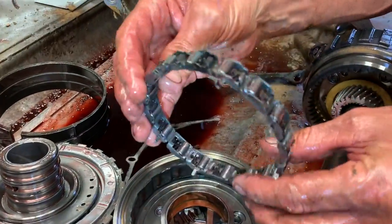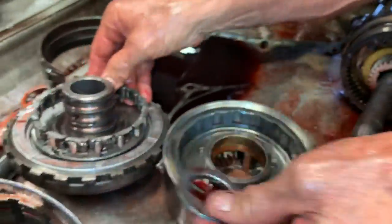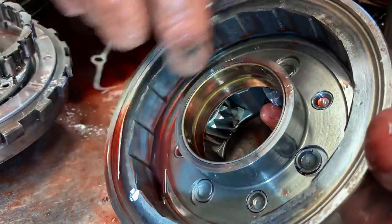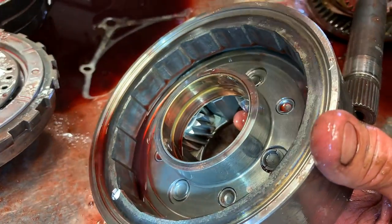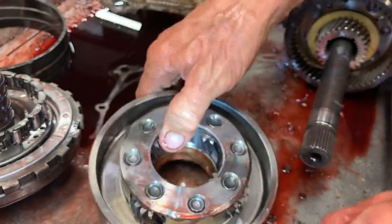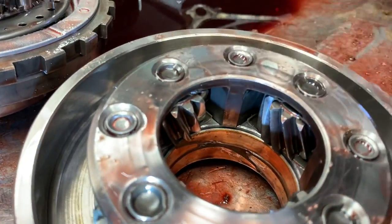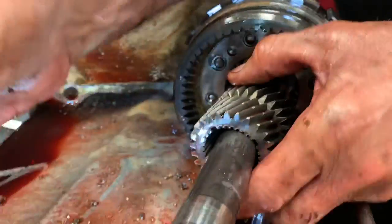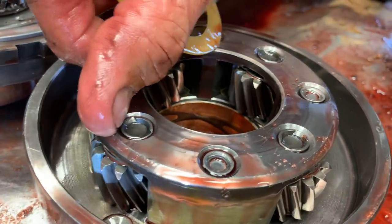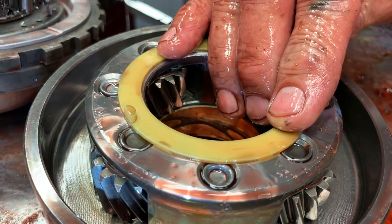Sprag assembly — they make a couple different versions. Some with no legs, some with legs. The ones that don't have legs have a ring that goes in here to hold them in position, where this one doesn't have that ring — it has legs instead. You also want to look at these pins because they're bad about walking. When they walk, they take out this plastic washer right here. We tap them in and TIG weld them on the corners so they can't move toward that washer.